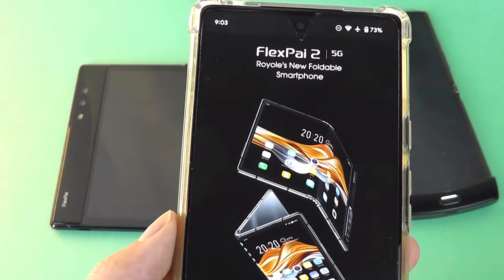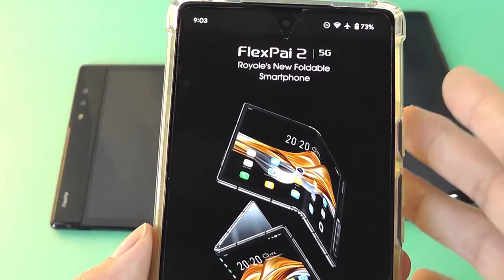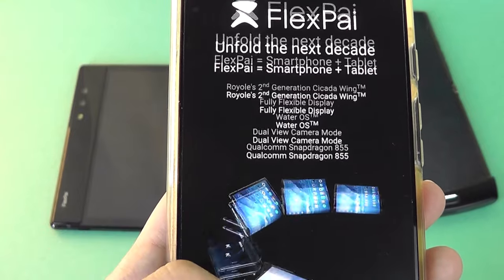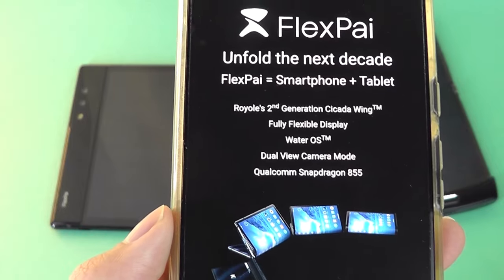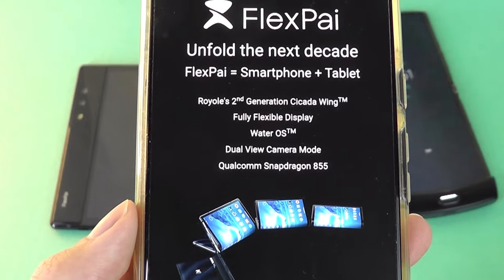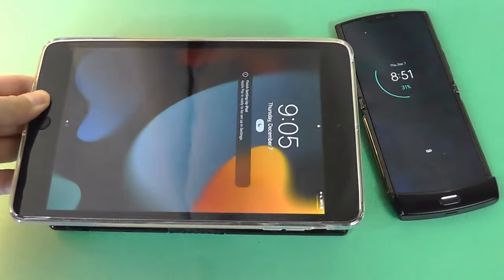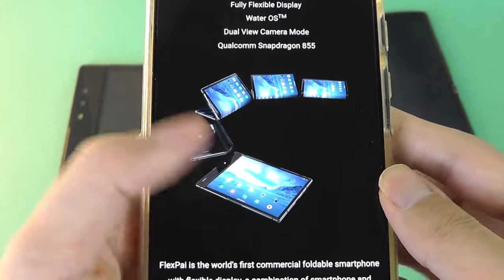It's been a while since we've seen a consumer-oriented device from this company. They did try to come out with a second-generation FlexPai 2, with a slightly newer processor and a more improved hinge mechanism, but even that was a couple of years back. A foldable like this is still quite novel from a design perspective. When fully expanded, it has a 7.8-inch OLED display at Full HD 1080p resolution, very similar to something like an iPad Mini when it comes to the overall form factor. And of course when you fold it shut, it becomes more of a conventional smartphone in terms of size.